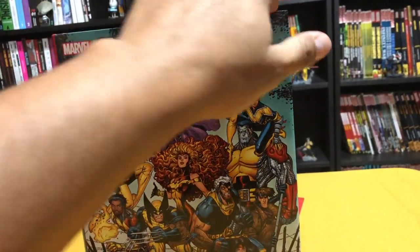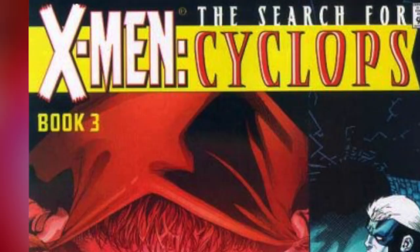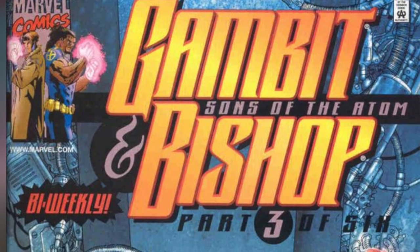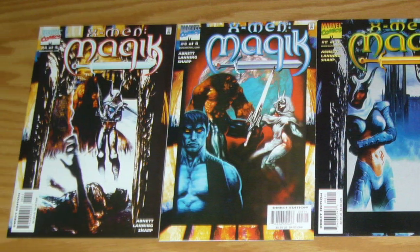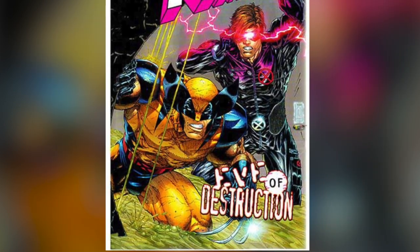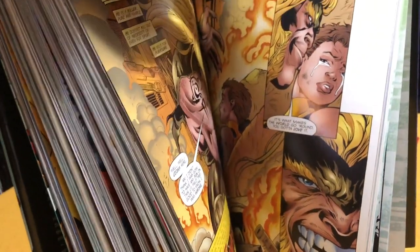One more thing before I wrap up: they do have enough material for another omnibus that will collect everything between this and New X-Men — for example, the aftermath of Dreams End, the Search for Cyclops, the Gambit and Bishop miniseries, the Black Sun Magik miniseries, and Eve of Destruction. That was written by Scott Lobdell and was a crossover — kind of his last hurrah before Grant Morrison's New X-Men. It's almost as if Marvel had planned this.